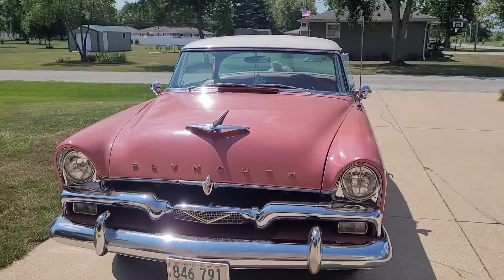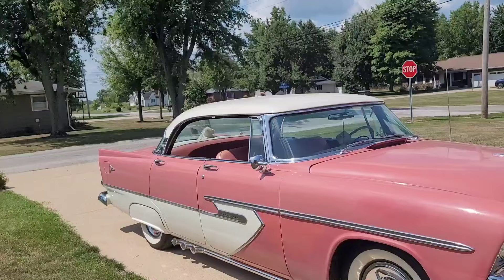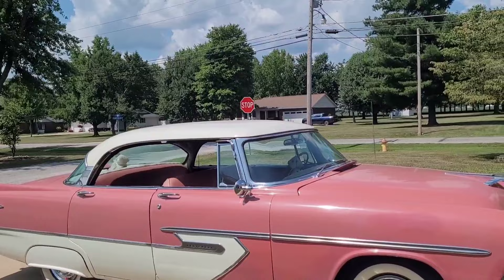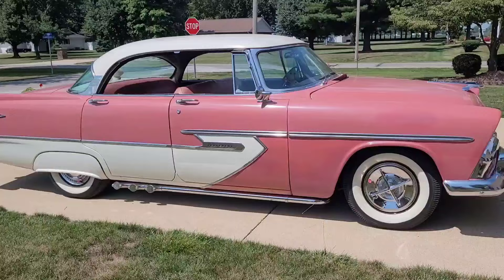He went to Lansburg, Pennsylvania to get this one. He couldn't find any close by — Ford or Chevy you could buy all day long, but he wanted one like his first car. He added flipper hubcaps and curb feelers.